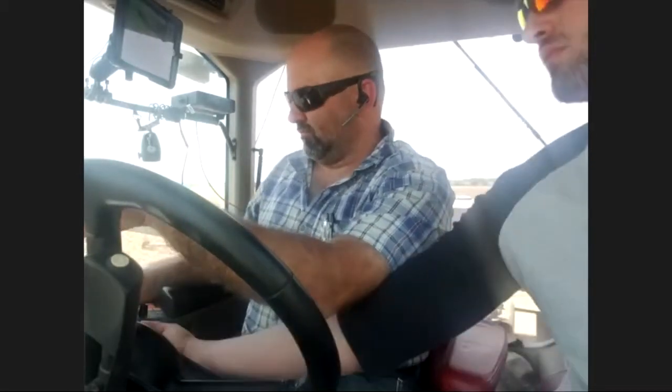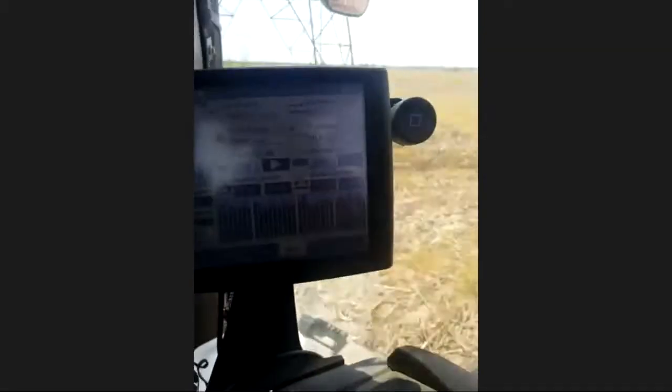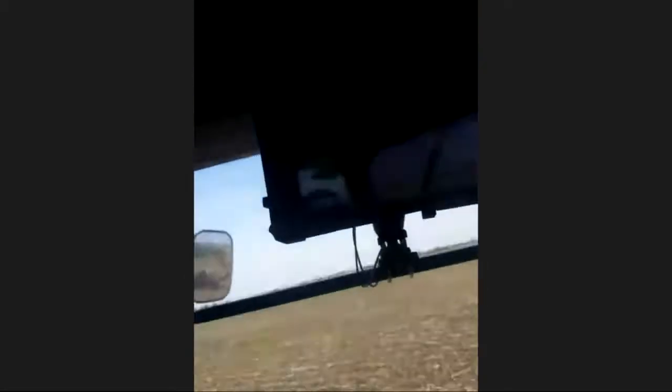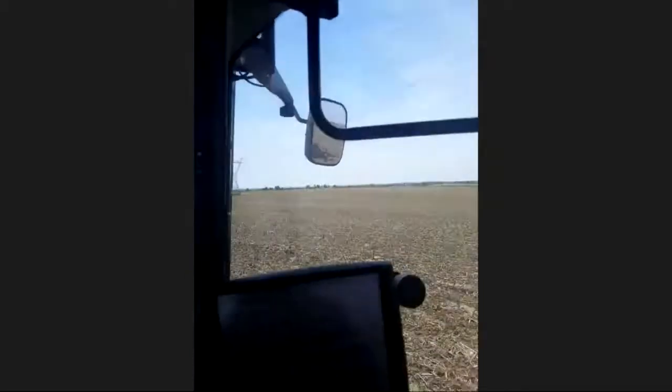Do you use any computer-aided devices when you're planting? That's the monitor we use right there. The bar graph is showing the population we're planting. We also use a program called Field View where it maps all of our fields. That way when we go in in the fall and we're combining, we can use that technology to see how everything yields in comparison to where we planted and the different varieties we planted.